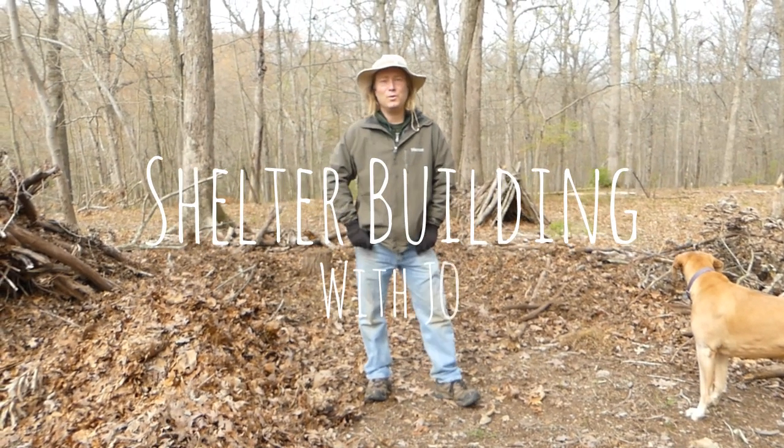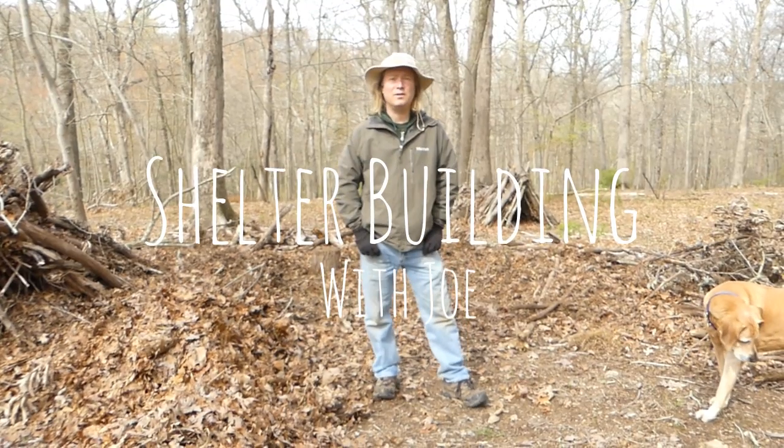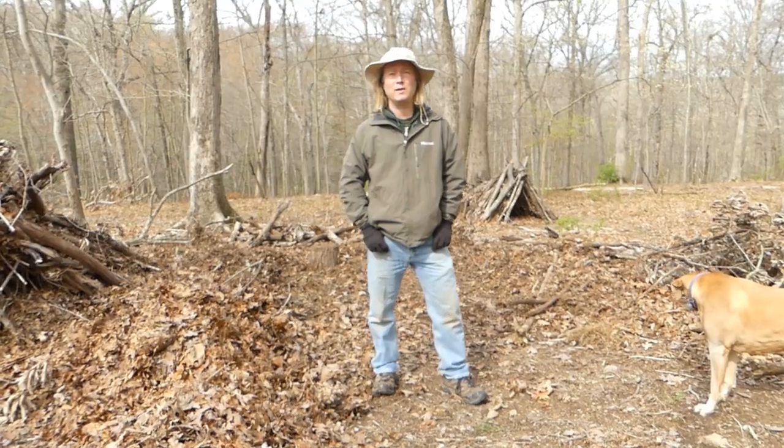Hi, this is Joe continuing your wilderness series at the Pearlstown Center. We're located on 180 acres out in Reisterstown, Maryland on traditional Susquehanna and Piscataway lands.